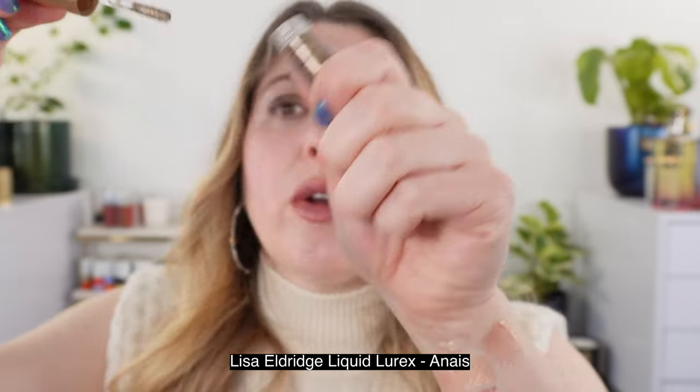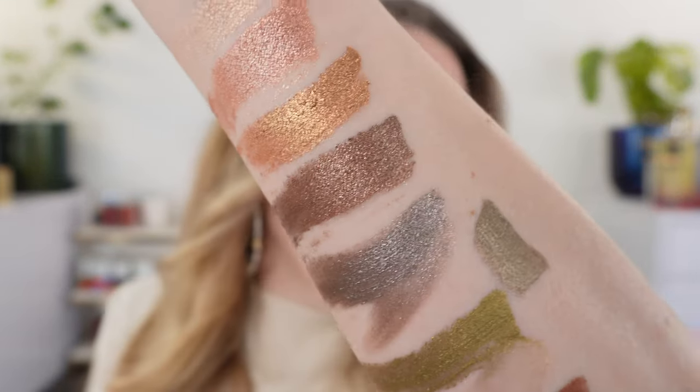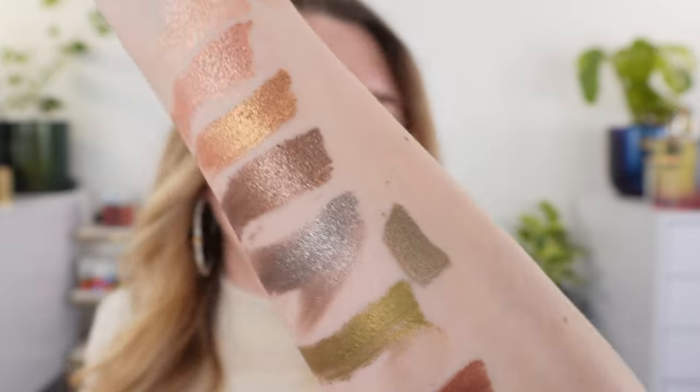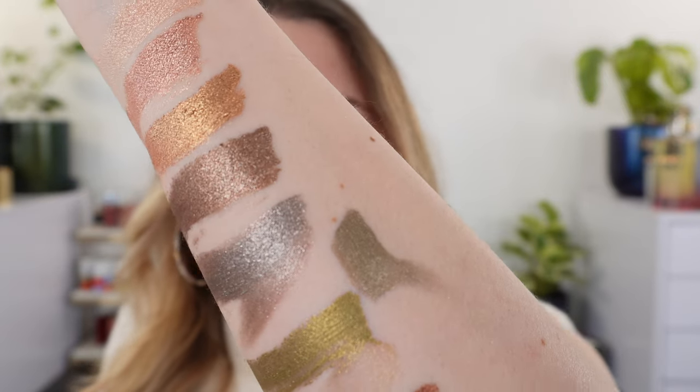For comparison's sake, you get 2.8 milliliters of product for the Lisa Eldridge for $28, versus 6.1 milliliters for Pat McGrath at $29 — basically double the product. I also want to compare one more Lisa Eldridge shade, Anais. Swatching this near the Cosmic Chartreuse, you can see this is more of a gray with a little bit of green and some silver. It's definitely not a chartreuse — I think it's a gorgeous color and probably my favorite out of the ones I've picked up from Lisa Eldridge.